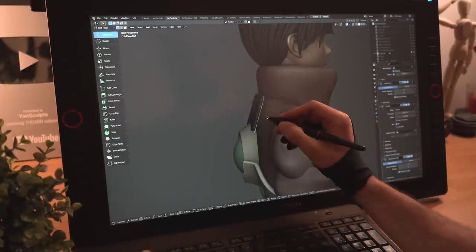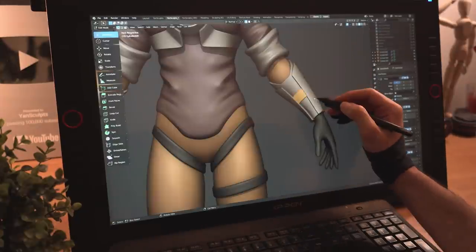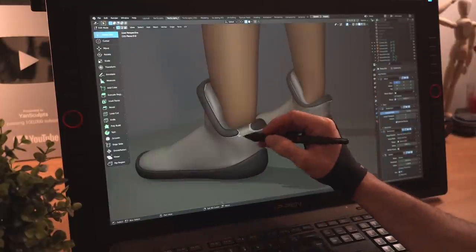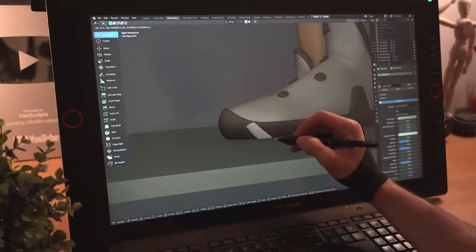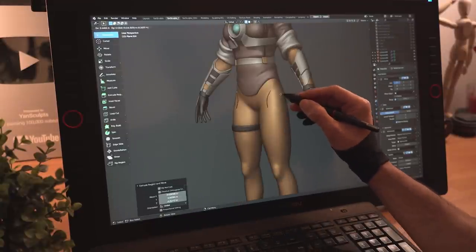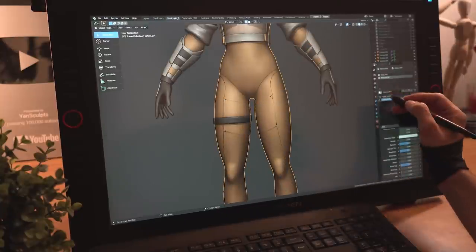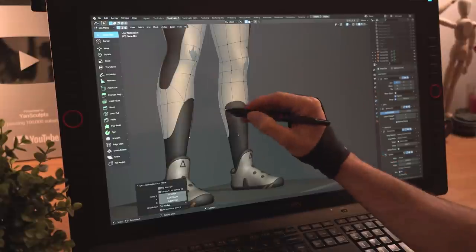Using all of the methods I showed earlier, I'll continue to model all of her accessories, keeping the shapes simple and easy to manipulate. I'll then finish modeling her shoes by extruding vertices with the snap tool on just like I did with her eyebrows, creating simple forms that will follow the base form of her shoes. To finish the cool design of her pants, I'll retopologize her legs using the same exact methods I used for the eyebrows to create another layer of pants with the cut-out part on the side of her legs.